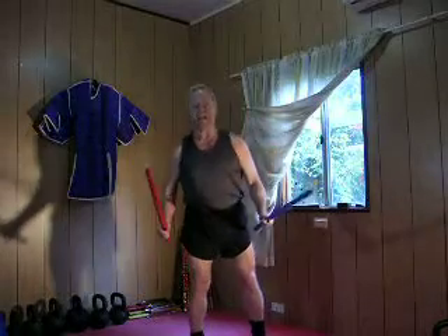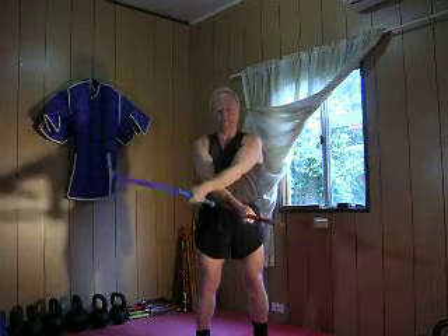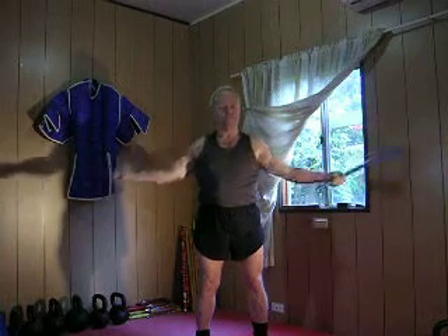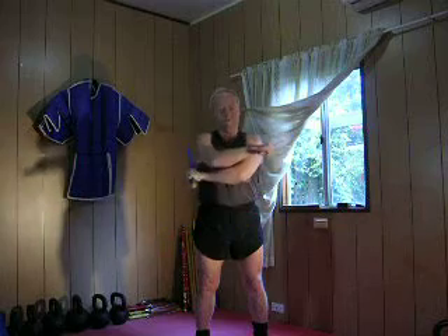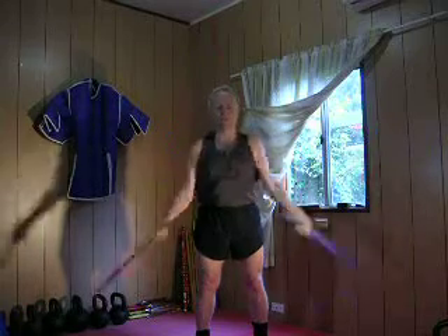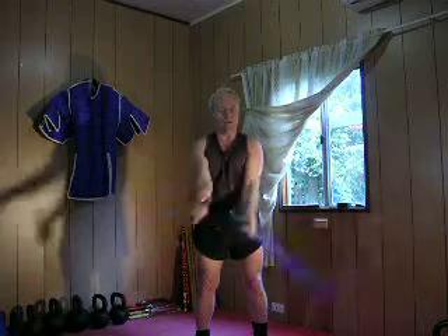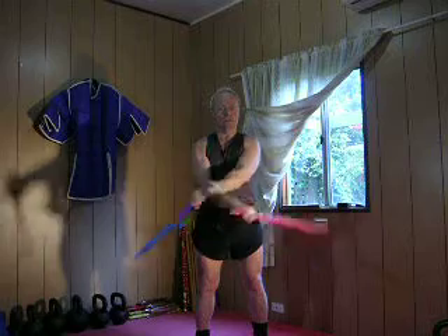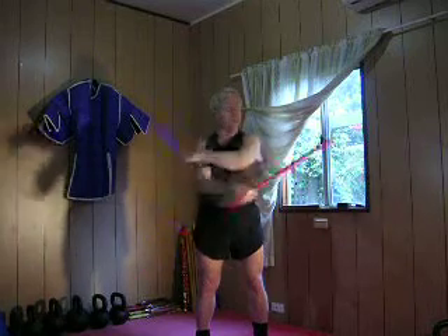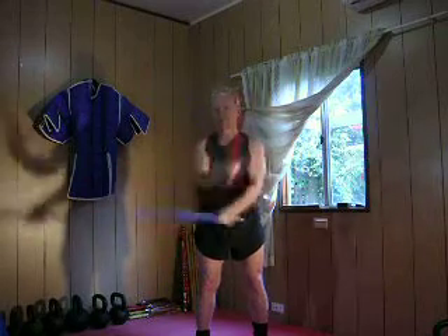Okay guys, number three is the downward edge, starting from the open guard. Left arm over the top and follow out, right arm over the top — left on top, right on top. Notice that I'm working from the shoulder, not just the wrist. We don't want the shoulders still, just flip-flopping the wrist.